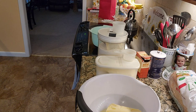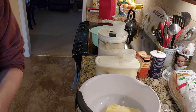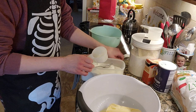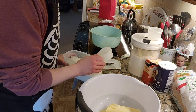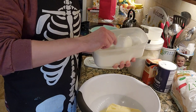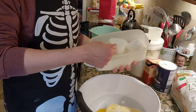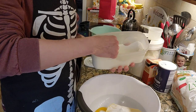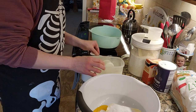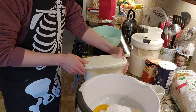Now we need to add one and a half cups of sugar. This is a half-cup measurement so I just need three of these. One, two, and three. Now if you want to, you could use a stand mixer or something like that, but you know me — I do this by hand. I'm old school.